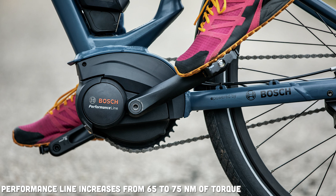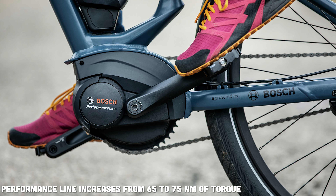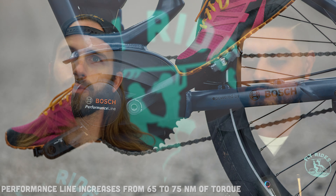For motor updates, the Performance Line motors are jumping from 65 Newton meters of torque up to 75 Newton meters of torque, giving you a lot more power out of the midline Bosch motors. Essentially that's the power you were getting out of the top-of-the-line motors just two years ago. It'll be interesting to see if they can maintain their quiet nature at 75 Newton meters — if they can do it as quietly as the 65 Nm motors, that's huge.